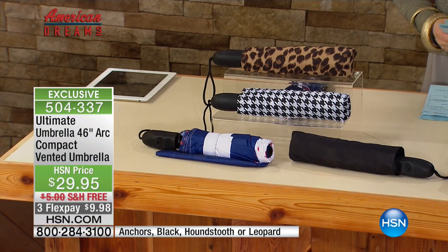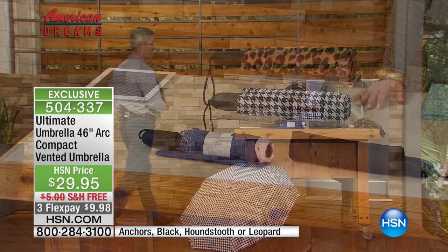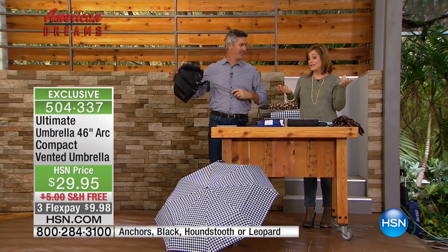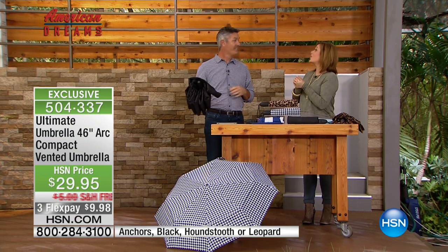To tell us all about it is our one and only guest expert, Peter Kulkali. Now Pete, these are not ordinary umbrellas — really well made, not like the wimpy umbrellas you're finding out there in retail these days. And this one is made by a company that's been doing umbrellas since 1909.